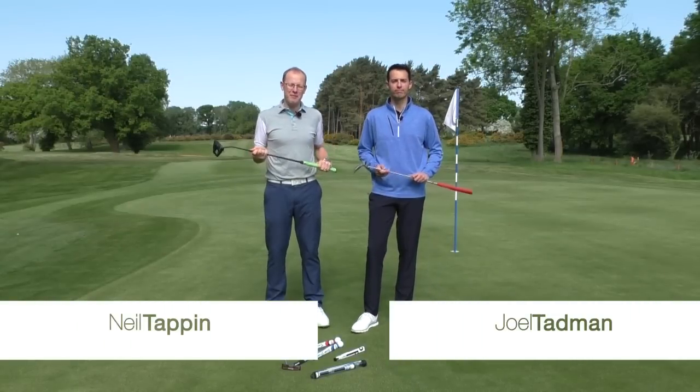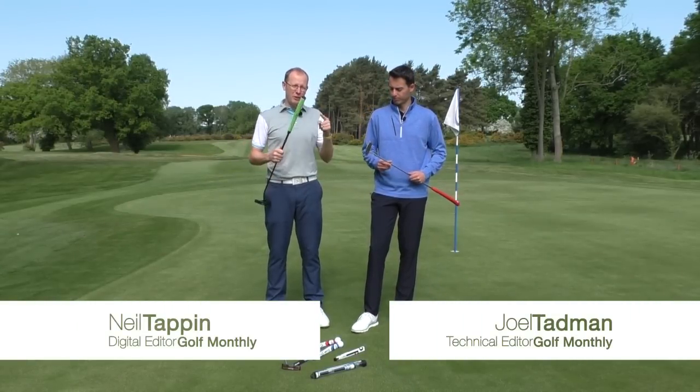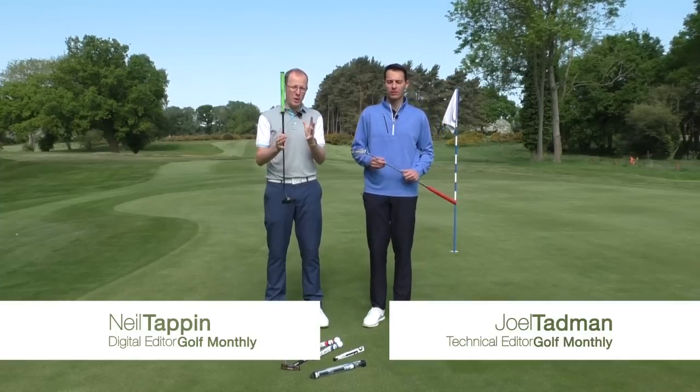Hi guys, Neil Tappin and Joel Tadman here from Golf Monthly and in this video we are looking at putter grips, both the grip that you have on the club and the way in which you hold it.